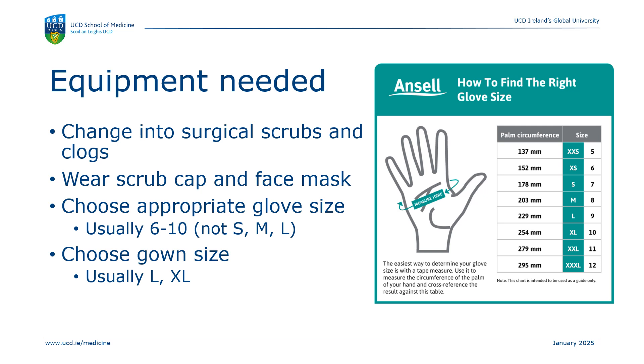Now let's watch the video again with the explanation of each step.